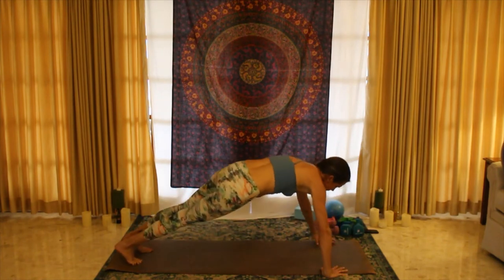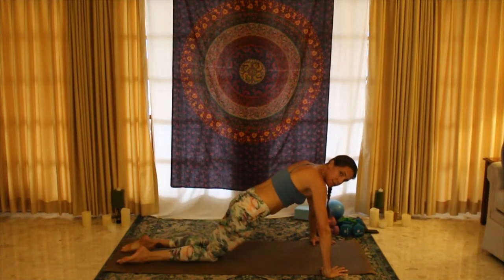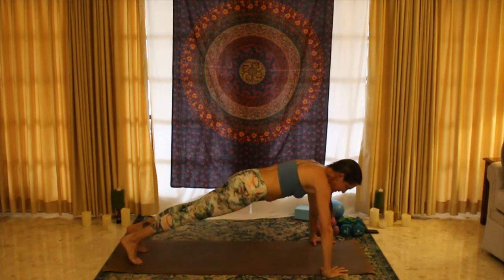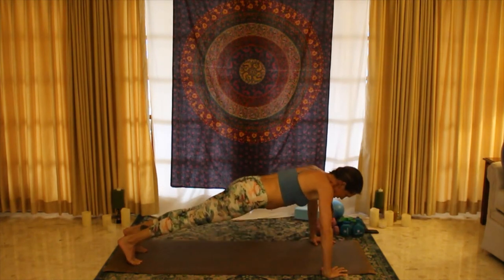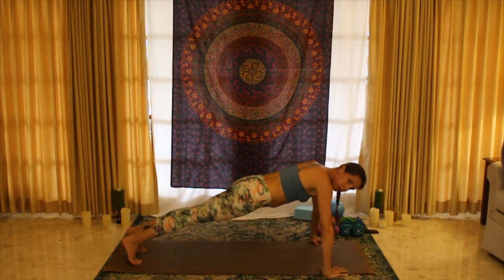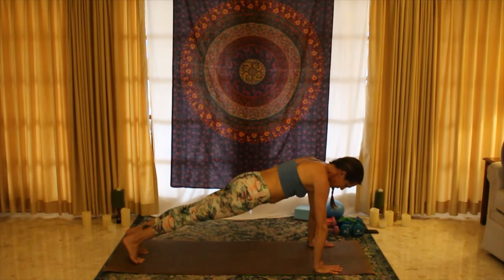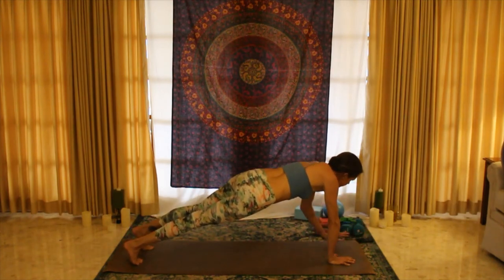Lowering down as low as you want to go — not going past a 90-degree bend of the elbows — for five, exhale up for four, and three, two, last one. Holding here, bring the hands back under center, under your shoulders. Belly button in, holding plank — hold, hold, hold, keep holding.